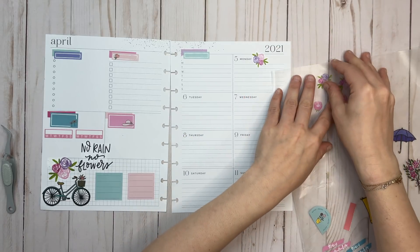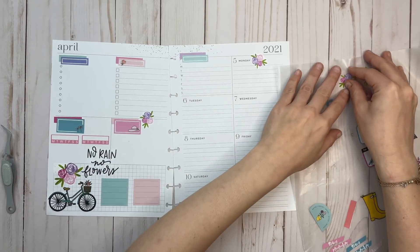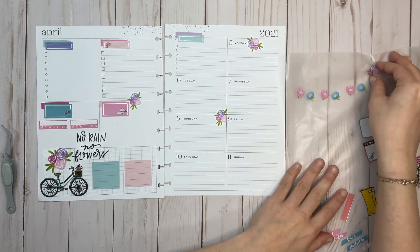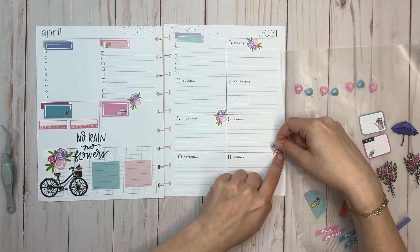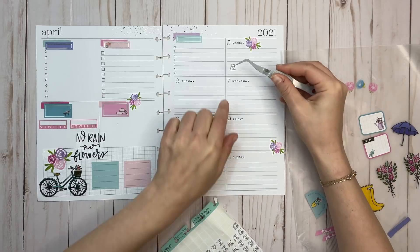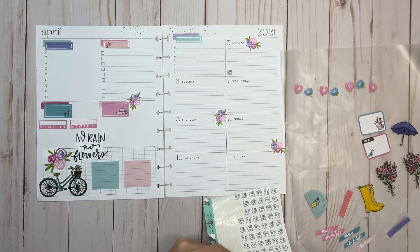Now let's go to the other side of the spread. I'll put in some of these flowers throughout to make it a little more decorative and fun. I'm getting a little bored of the dashboard layout — let me be specific: I'm not getting bored of using it, it works for me and it's incredibly functional for my purposes. I'm getting bored of decorating it because I feel like my dashboard spreads look the same every week.